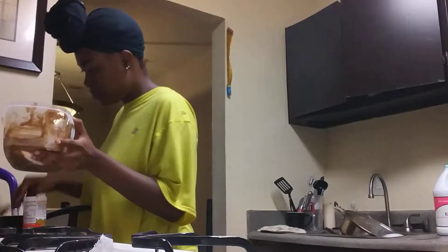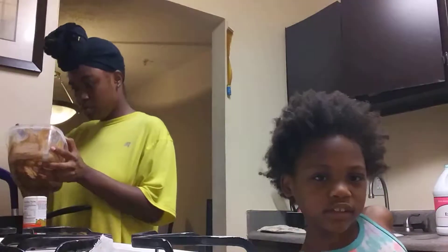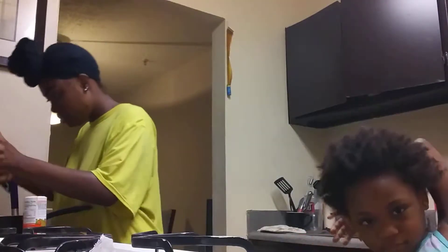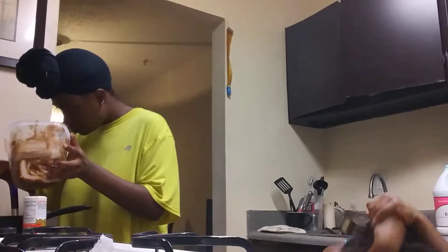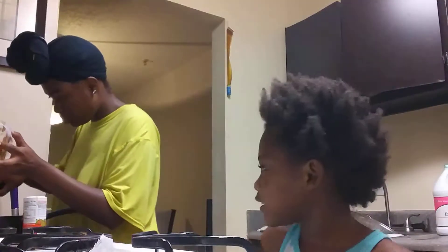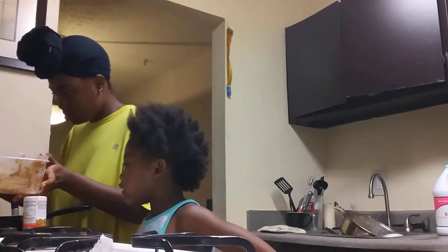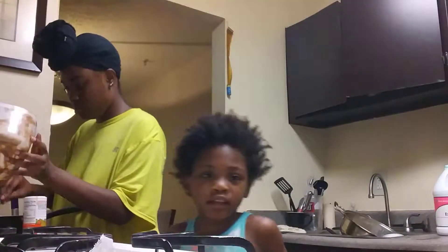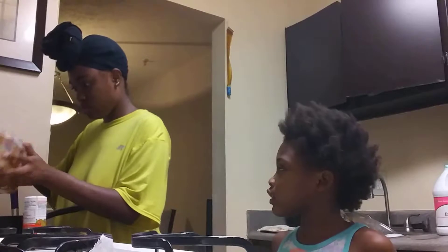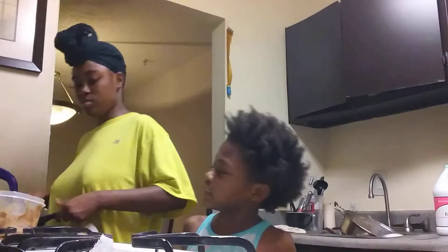We're gonna make the cookie cake. I don't know how they do it, you guys, but we have to do it. Here we go. That actually hurt a lot. We're gonna make the cake now. I'm supposed to make the cookie cake. I want to make the cookie cake.